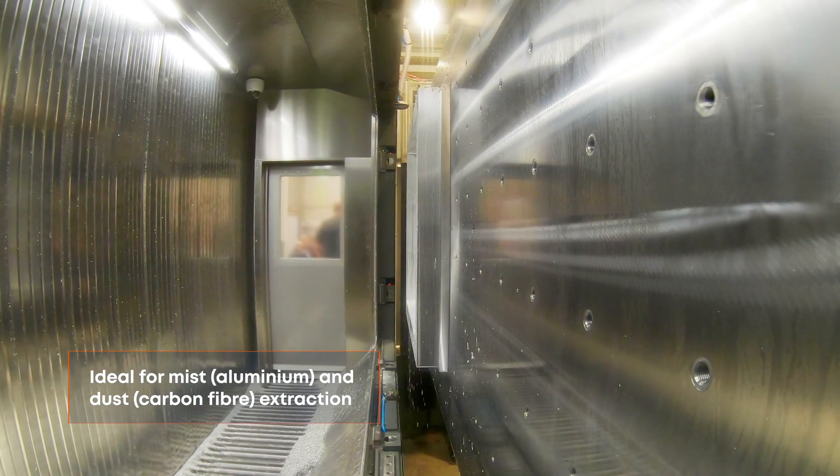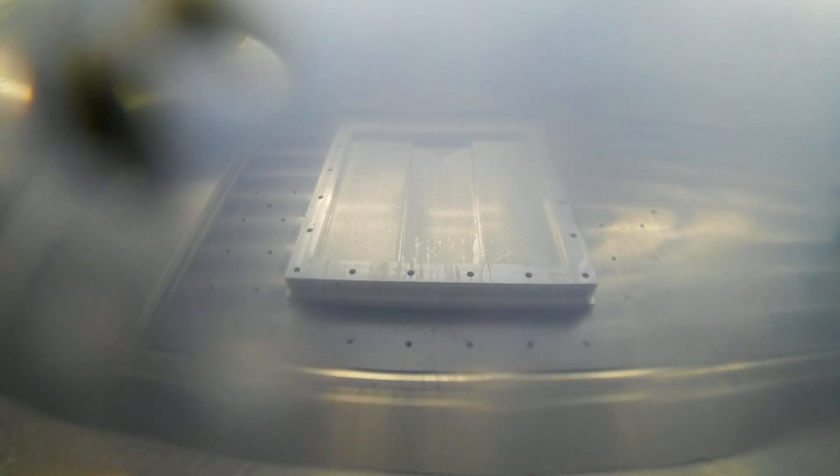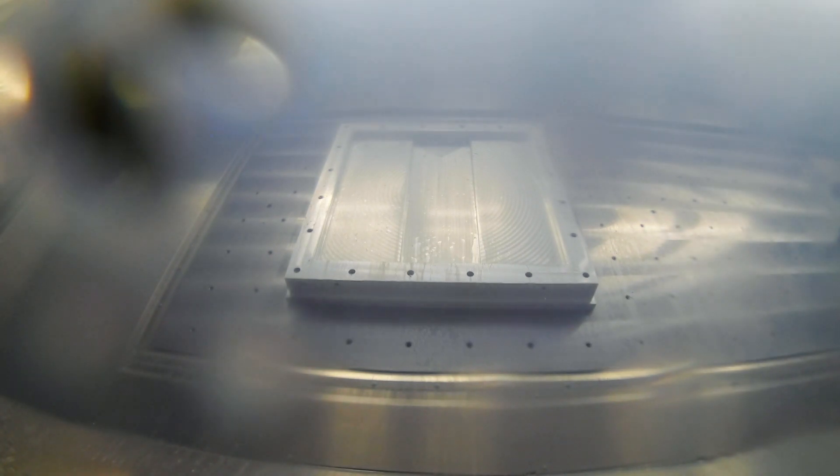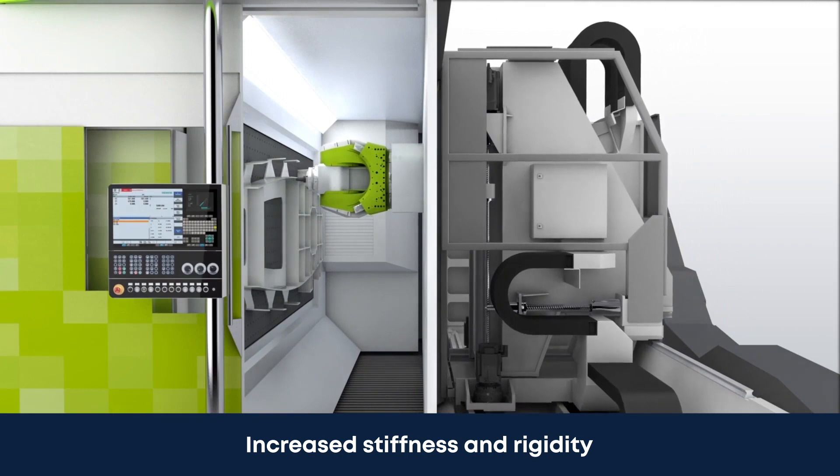The pallet becomes the ceiling wall of the working area, thus providing a narrow chamber that optimizes mist and dust extraction, preventing ingress into the factory environment, making this the ideal platform for the machining of long aluminium or carbon fibre parts.